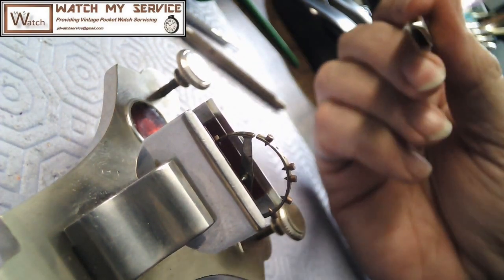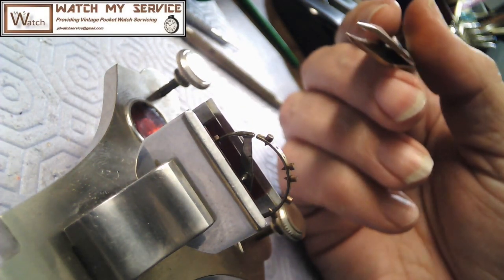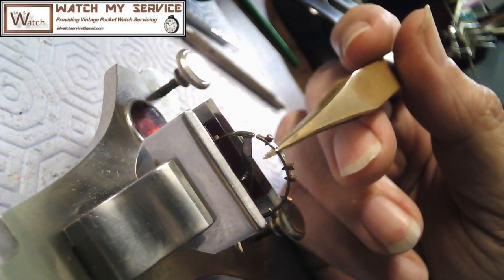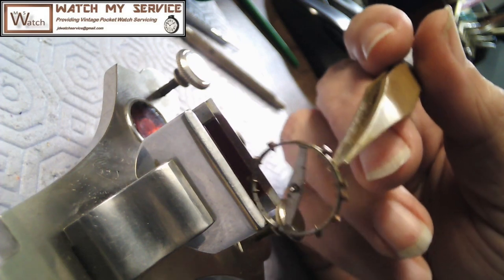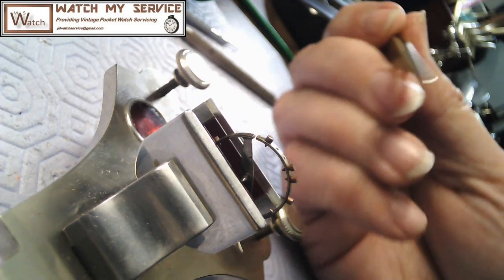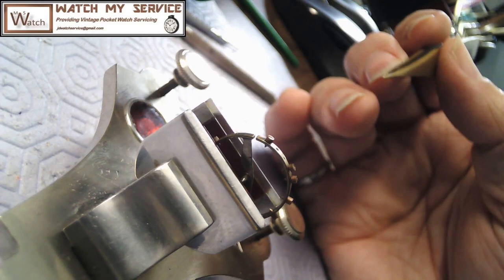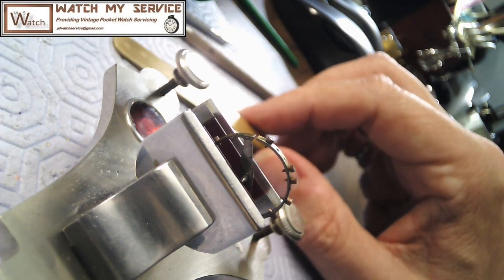So once the balance is poised it's going to help with the timing in all five positions. Again, pennant up and face up are the two most important positions because you're wearing the watch in your pocket if it's a pocket watch. When you pull this balance off the wheel again you just use your tweezers, go in the end and pull it up like that, then place it back down. I've got a broken pivot on one side so it's almost impossible to do this easily. I just lower it down and if it's rotated a bit I go down to the ruby jaws and just touch it like that to make it parallel with the jaws.